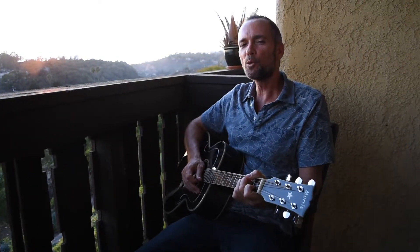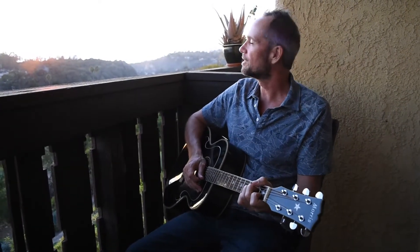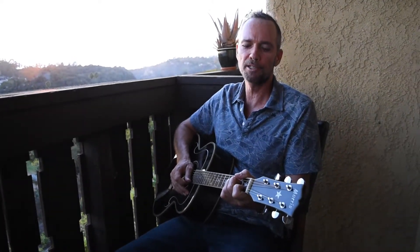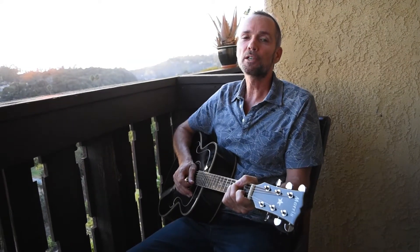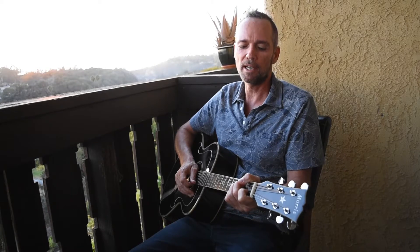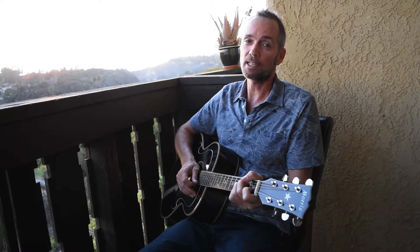Hey guys, welcome to week two of another beautiful day on the Mesa, beautiful sunset. My name is Christian Love. I've been touring with the Beach Boys for about 15 years and I wanted to pass on what I've learned over the years to you guys. Today we're going to be breaking down a song by Everlast called Put Your Lights On. Please join my blog and I hope you enjoy this lesson.